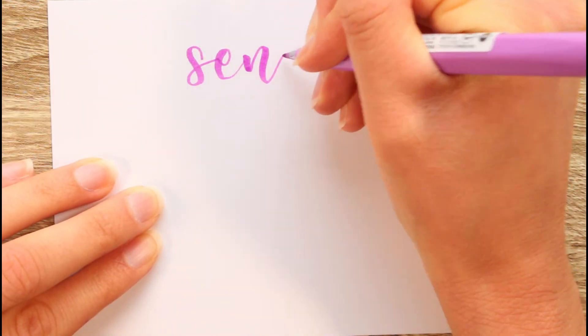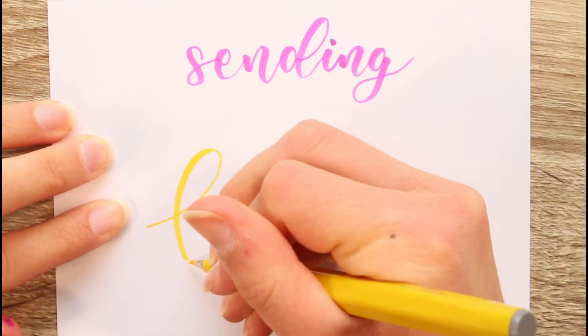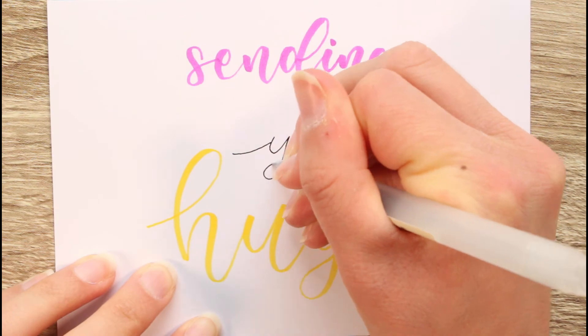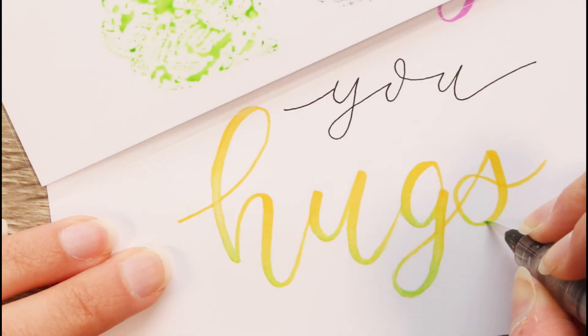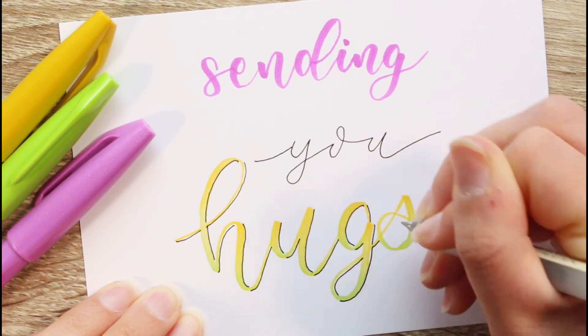Moving on to the next one — here the message is 'Sending you hugs'. You can leave this as it is, but I like to add some green in as well. And again, I'm finishing this with shadows.